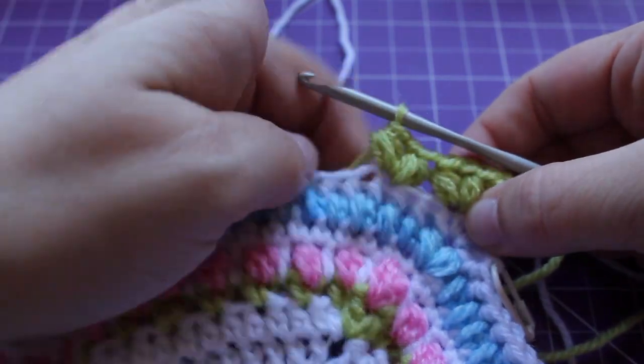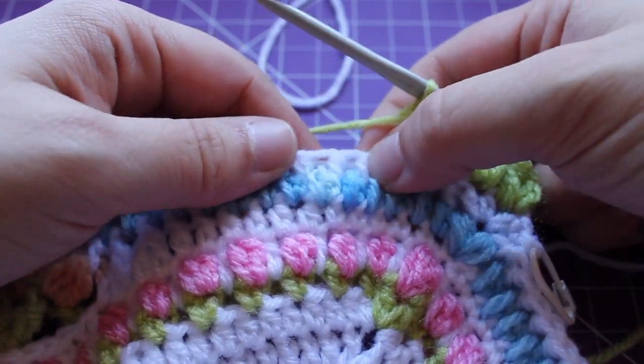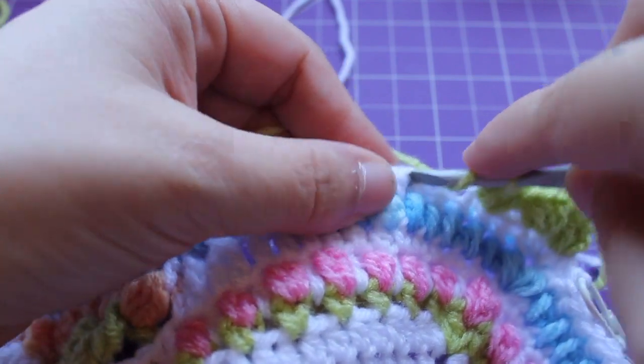That's the little repeat you need to do a total of 16 times: skip two, working in the third, a small puff v-stitch.